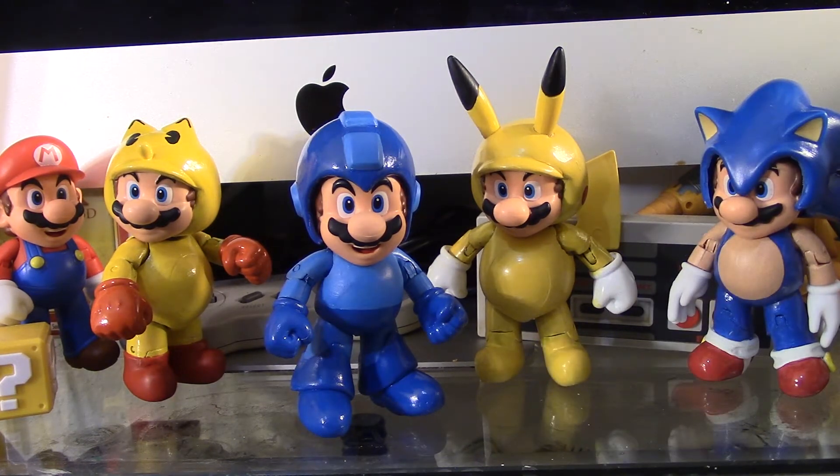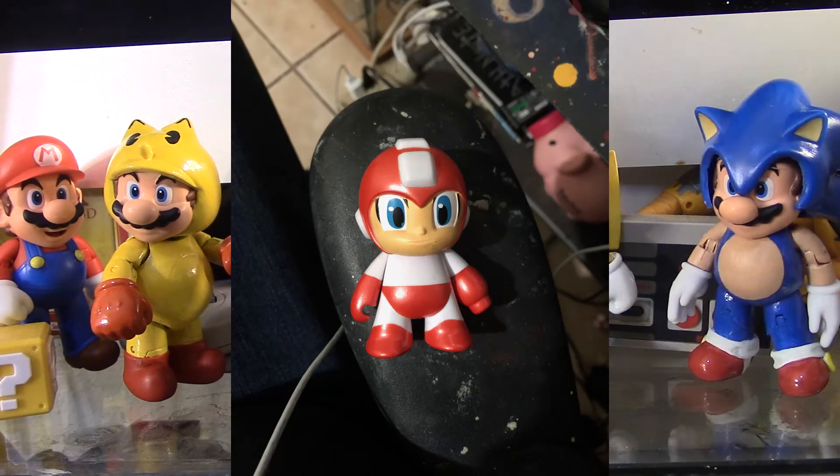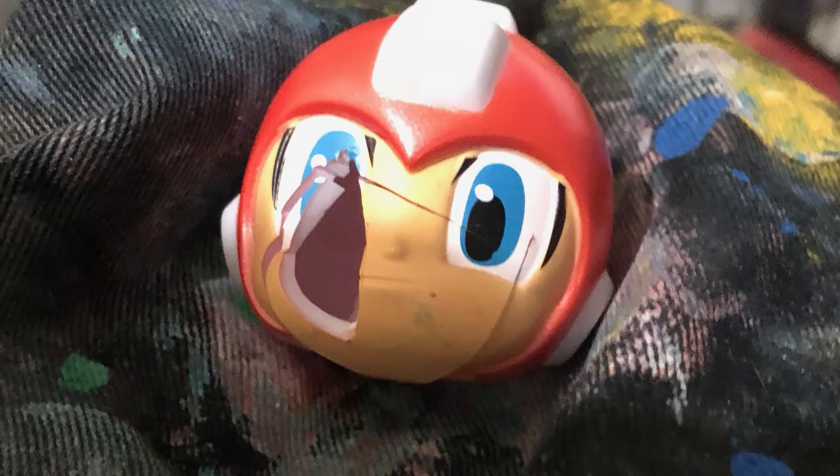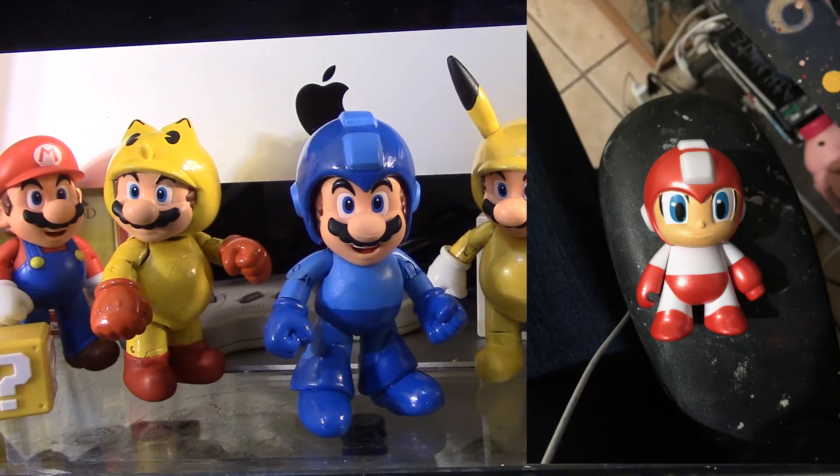For example, when making the helmet, I didn't really make it myself — I just reused it. I grabbed this Mega Man figure that you see here on the screen and I cut the face off, so I could just use the helmet. And honestly, I took a gamble when cutting the face off Mega Man because I didn't know it was going to actually fit Mario. And to my surprise, it fit him pretty well.